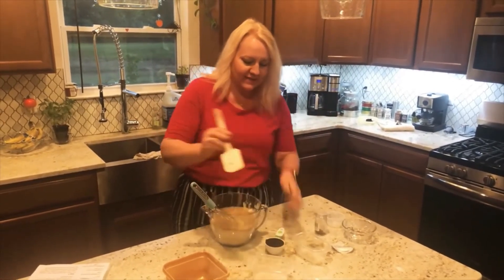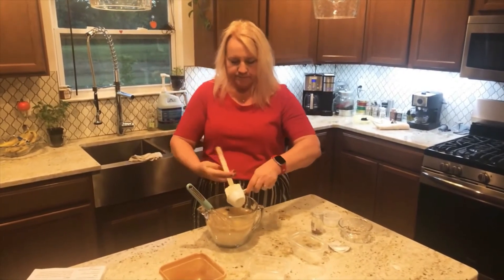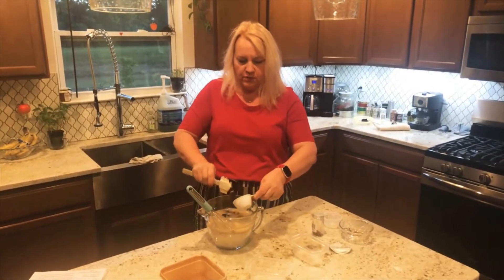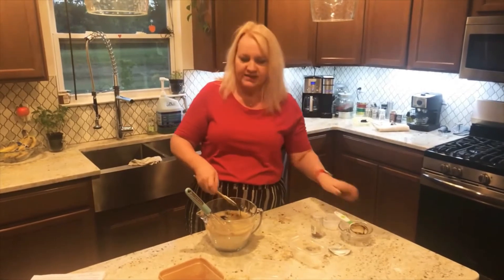For the molasses, this is an organic blackstrap molasses — a half a cup. You want to try to get all of it out. That's the good stuff that's going to help sweeten it and give it a smoky taste.